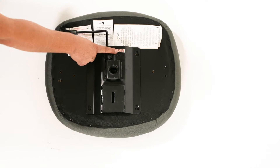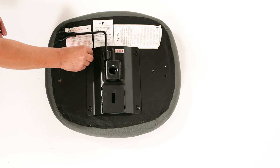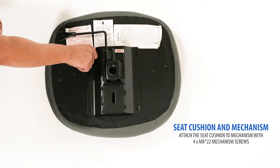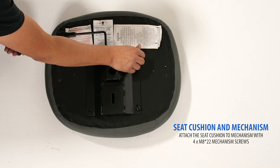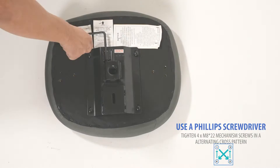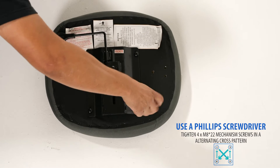Next, locate your seat cushion. Make sure the seat cushion is in the right position by looking at the arrow on the bottom label. Using the included M822 mechanism screws, hand thread the screws to connect your mechanism to the bottom of your seat cushion. With a Phillips screwdriver, firmly tighten each screw in an alternating cross fashion.